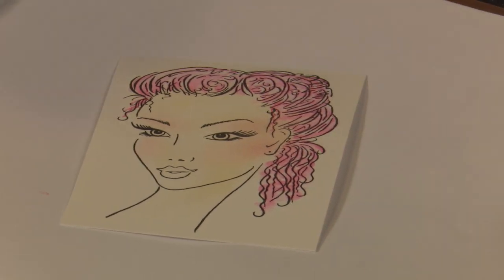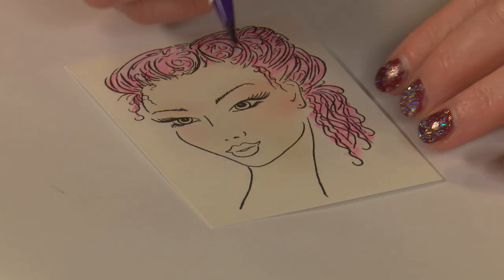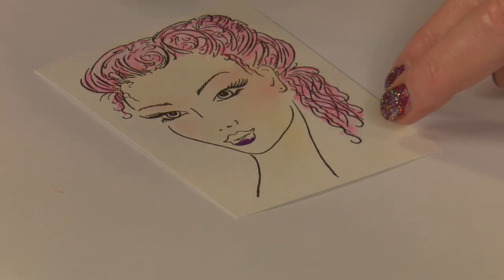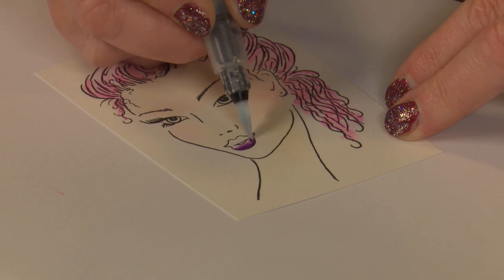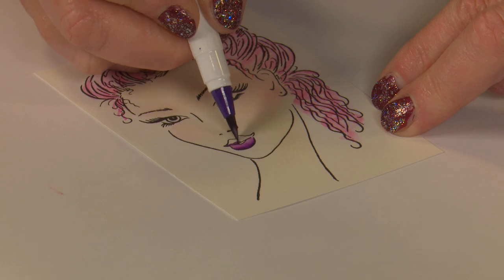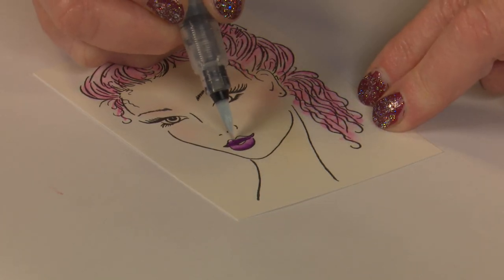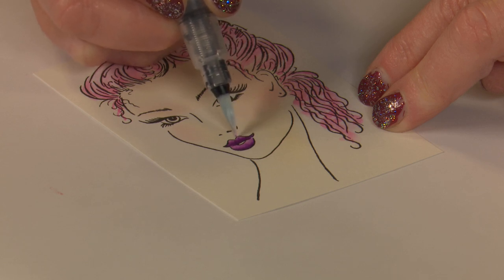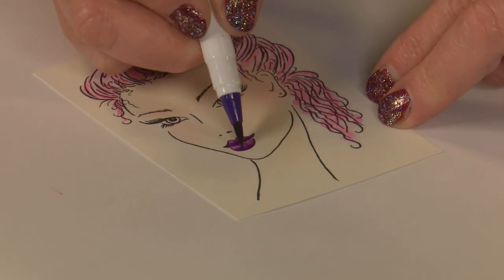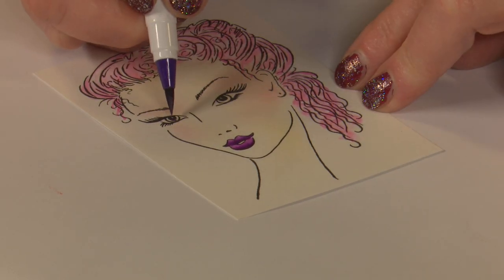Now let's grab our purple. It looks good on her lips rather than colouring them all in one colour - similar to the hair, colour a little bit of it and then use your waterbrush to soften it out. That way the lips look more three dimensional because you've got some light and shade happening there. Let's give a little bit more depth to the bottom lip. And I'm going to take a bit of artistic licence and make her eyes the same colour.